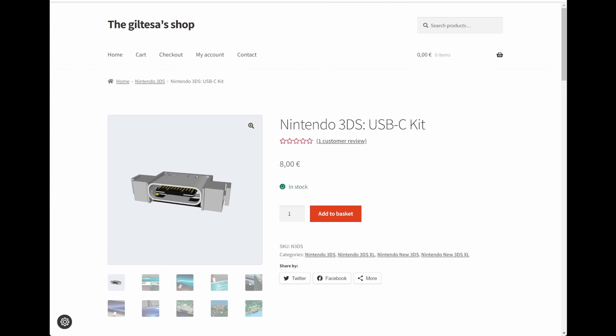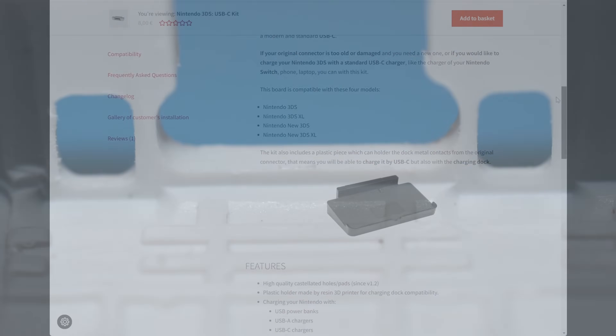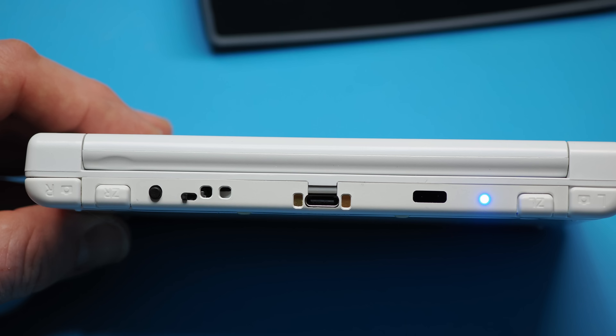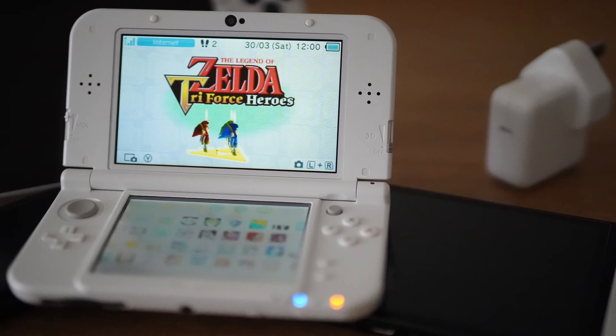The USB-C port is actually a kit that you can find online to replace the proprietary charging port. You have to cut out part of the chassis to accommodate the extra width of USB-C, but it's also thinner, which leaves a gap. Fortunately, the kit comes with a spacer that can plug that gap. You can tell it's obviously not part of the original casing, but I don't mind. What's nice is that it seems to work with every USB-C charger I've tried so far, not just USB-A to C cables as some mods are limited to. Now I can chuck my 3DS in my bag and use the same charger I'd use for my phone, camera and nearly all my other devices.